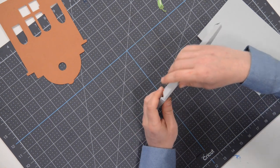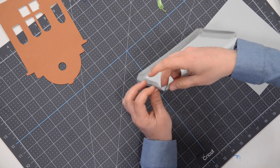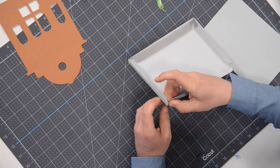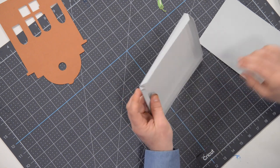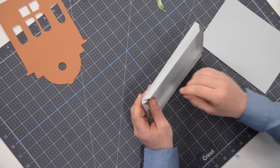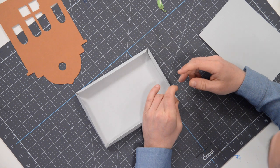Moving on to the next little triangular tab — get your finger on there to thin that glue out, spread it out across the entire tab, tuck it behind the neighboring wall, line it up and press and hold. That just leaves one more little triangular tab to glue into place right here. Definitely take your time and make sure these little tabs dry since we're moving things around a lot and we don't want them to come apart. Use a scrap piece of paper to spread the glue around, tuck it behind and press and hold.